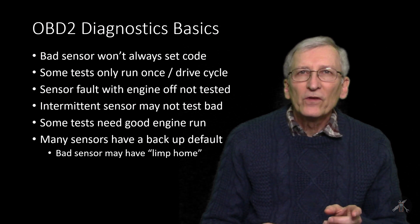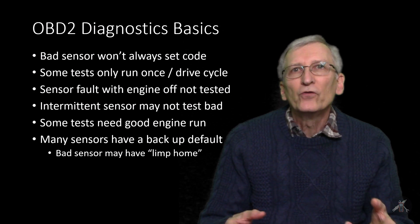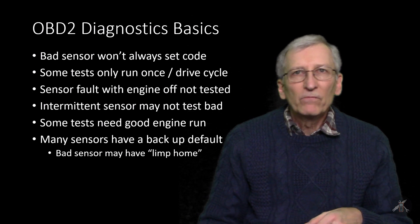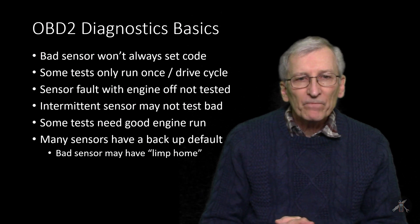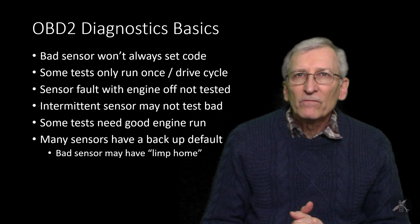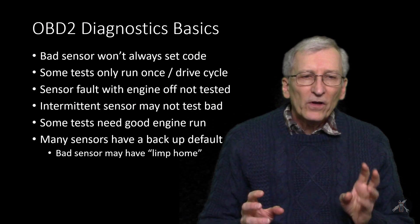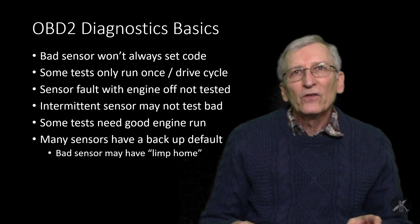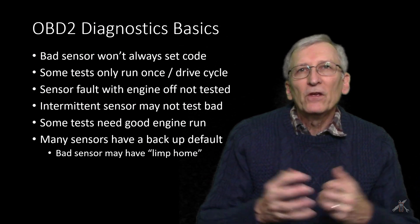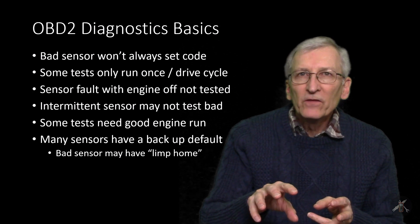OBD is pretty good, but a lot of times it doesn't run tests continuously on every sensor. Sometimes it has to run them every drive cycle — every good drive cycle — and there are technical definitions around what a good drive cycle is. In this case the car got parked, we couldn't get it started, and OBD didn't pick it up as a fault. We had to go look with a scan tool. Also, because you only get one test per drive in some cases, an intermittent sensor may not get caught. You need to have a good running engine at least at some point for OBD2 to have some ability to diagnose. If a pressure sensor doesn't die completely, how do you know?